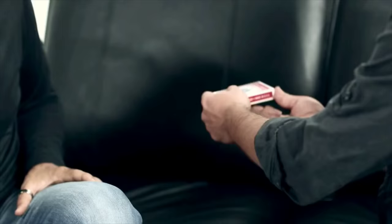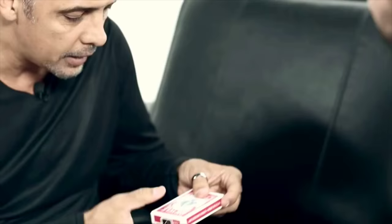Right over here, as far over as possible. And again, this is his very first try. Look at that!